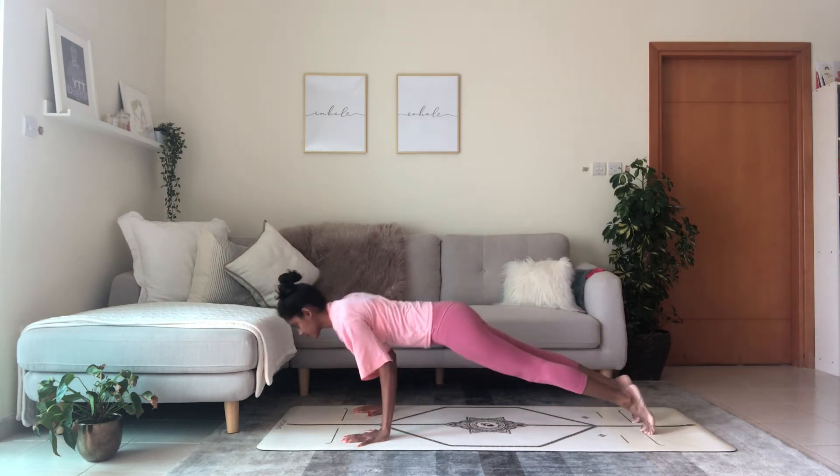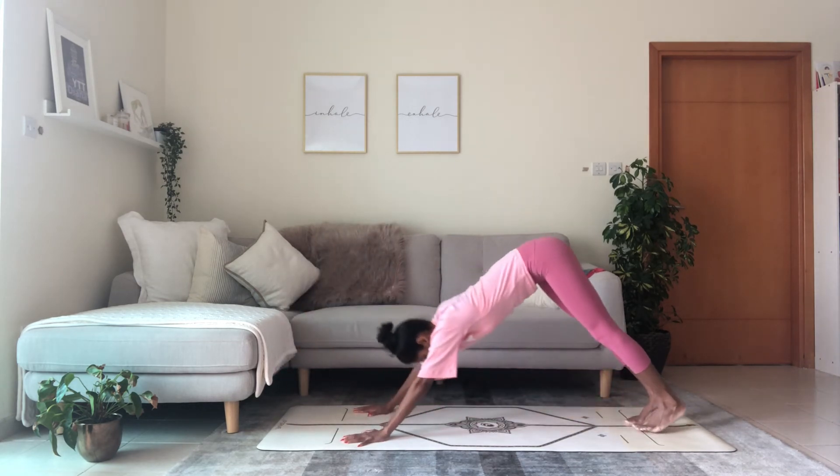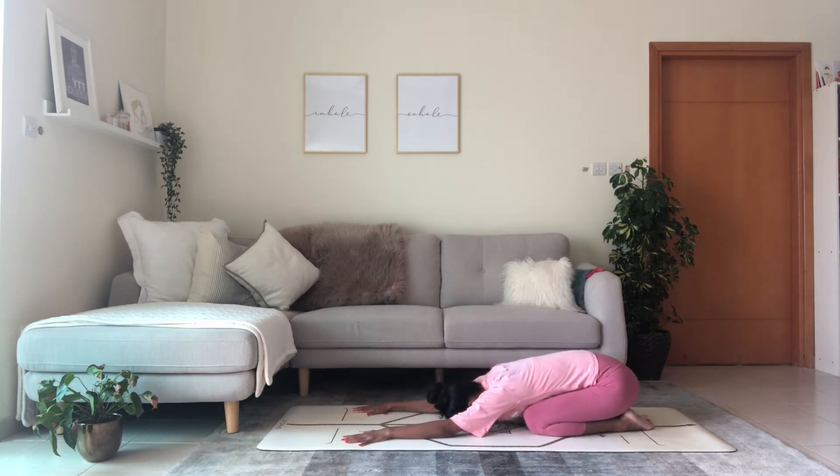Swivel towards the front of the mat and reach back down dog. Plank position, shift forward, chaturanga or to the floor, cobra or upward facing dog, inhale, exhale reach back downward facing dog. Lower the knees to the floor, rest in child's position.